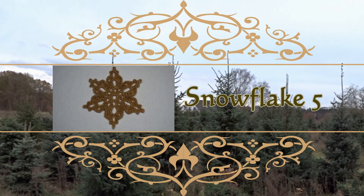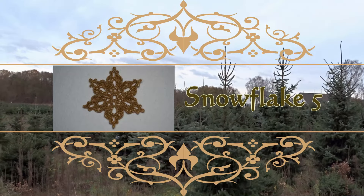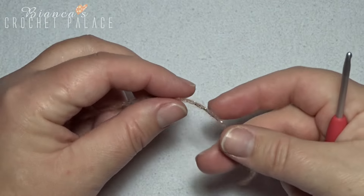Welcome to Almost Christmas, snowflake number 5. Let's begin.